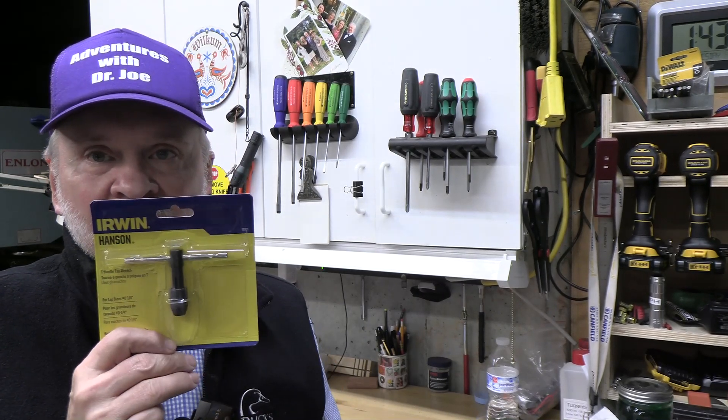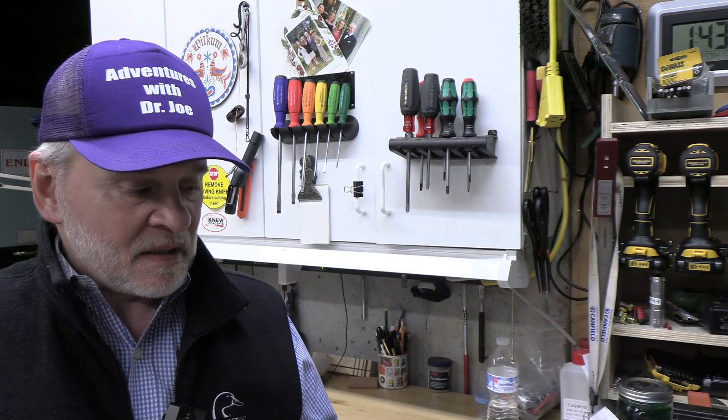Welcome back, this is Adventures with Dr. Joe. Today we're going to look at this Irwin Hanson T-handle tap wrench — it's a sliding handle that's supposed to fit anything from zero to a quarter of an inch, so let's take a look at it.